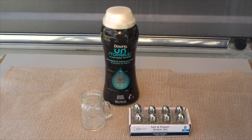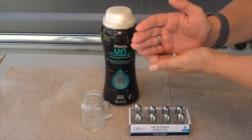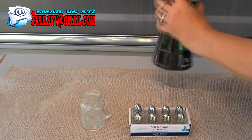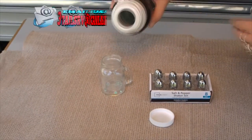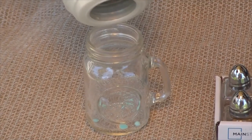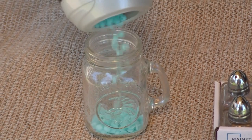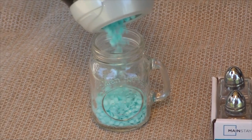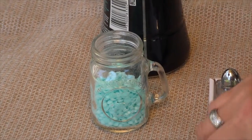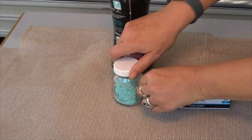The Unstoppables aren't very big, as you can see in my hand, so it doesn't take a whole lot, but I'm going to go ahead and fill it up just because I want it to last a while and I don't have to think about it. Just fill it up — you can use any scent you want, they have all kinds. Then just put the lid back on and it's all done.